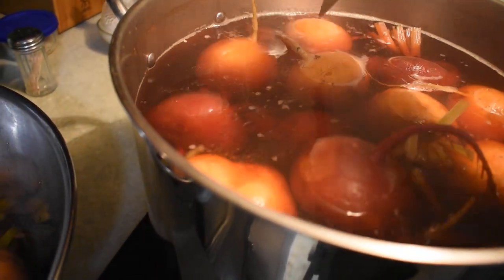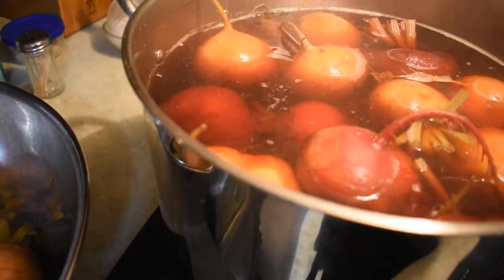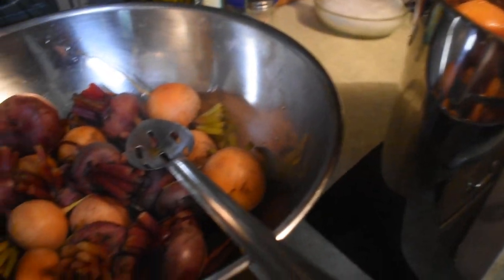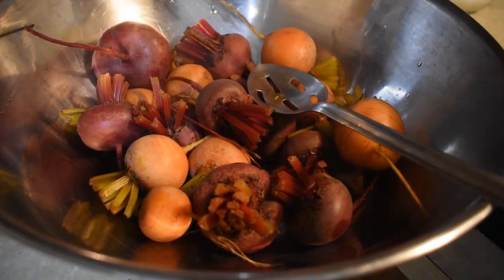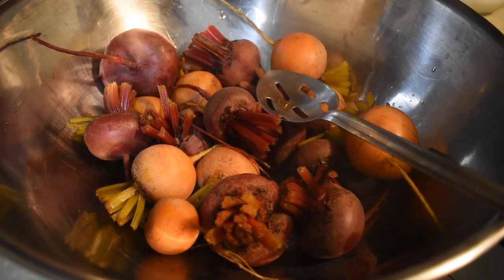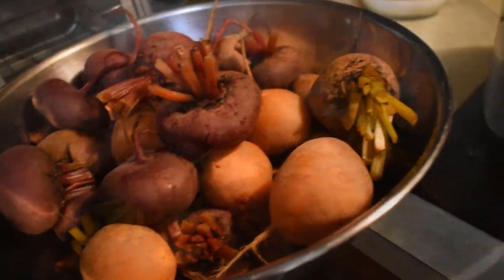As you can see with these, a knife has started to insert easy for them. So we're going to go ahead and as they're done, we're pulling them out and setting them here to cool. Once they're cooled enough that we can handle them, we'll pull all the skins off and get our brine going.